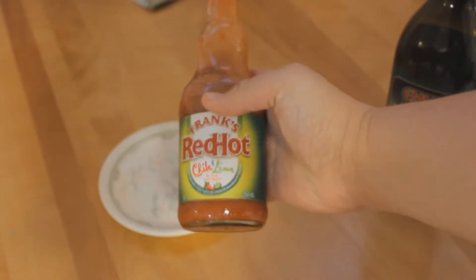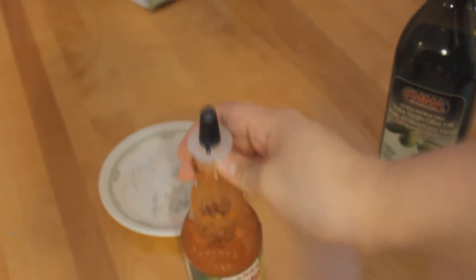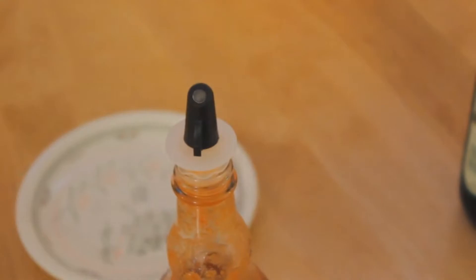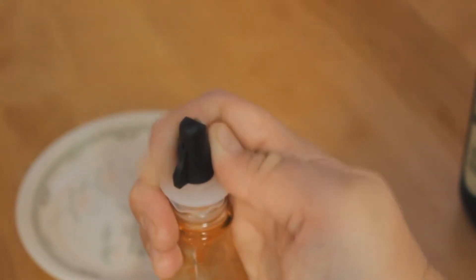Right now we're giving it a whirl on Frank's Hot Sauce. Shout out to everybody who's ever had a Frank's Hot Sauce with a lid that doesn't last more than three days — seriously, you use them twice and they're gone, they just don't want to know.